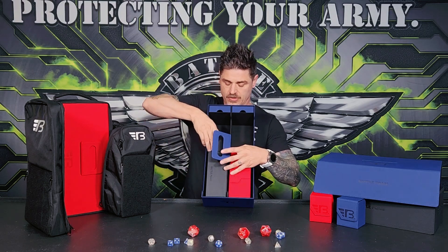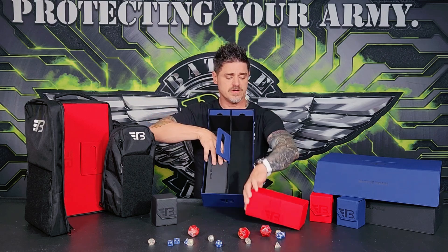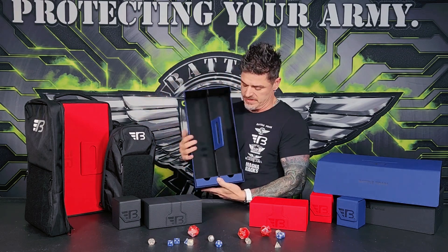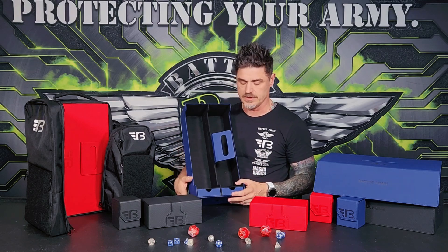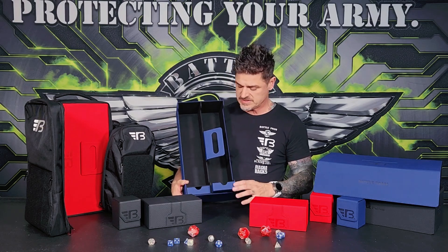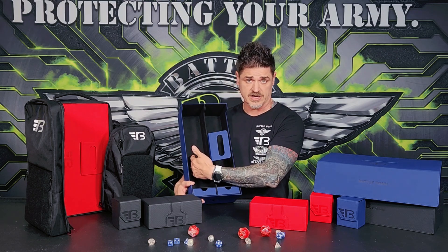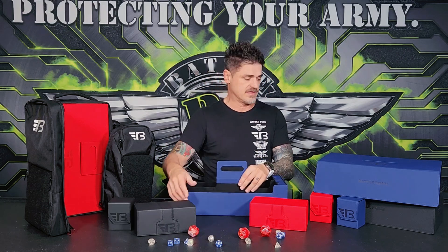All of these products are interchangeable and work together, making it easy to select one system and grow into the rest of it. Inside you have a really nice felt material to protect your deck boxes and cards themselves. You have storage down here for your dice, and this will also easily fit your gaming mats. You can put gaming mats on one side and your deck boxes — your Longsword or Rapiers — on the other side.